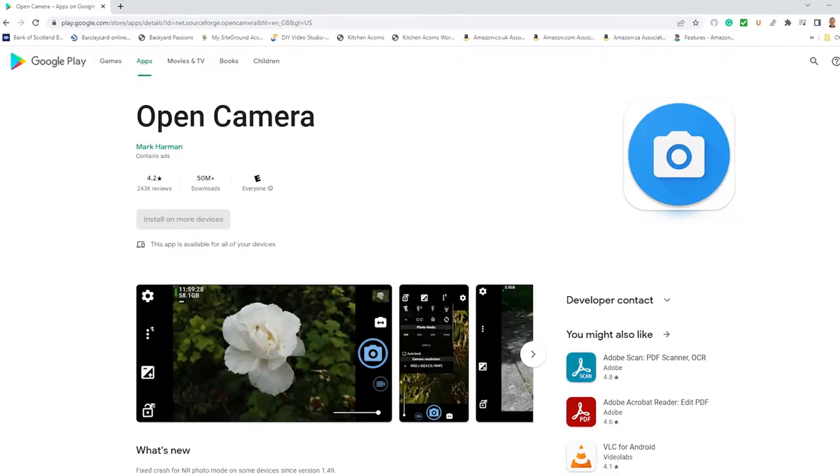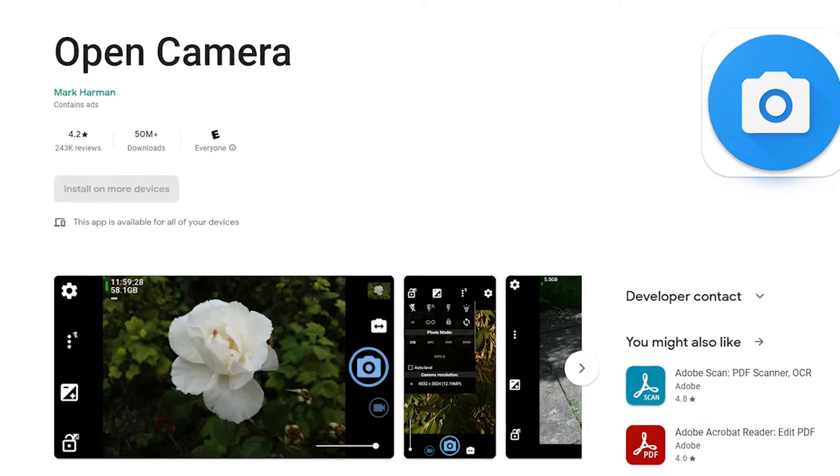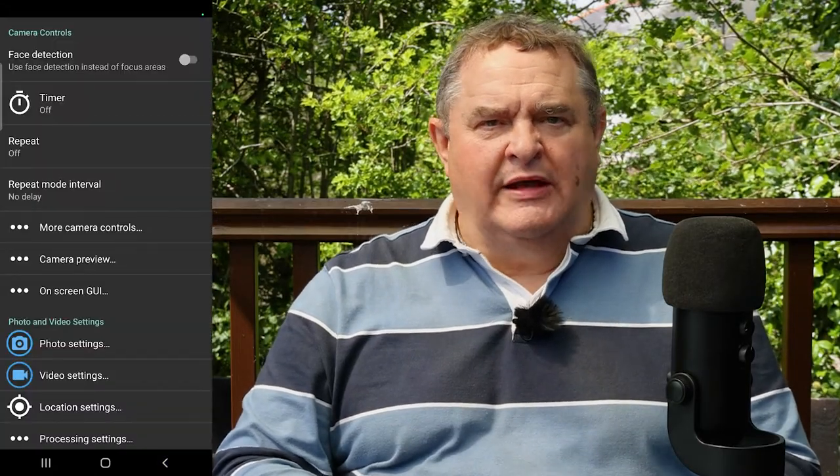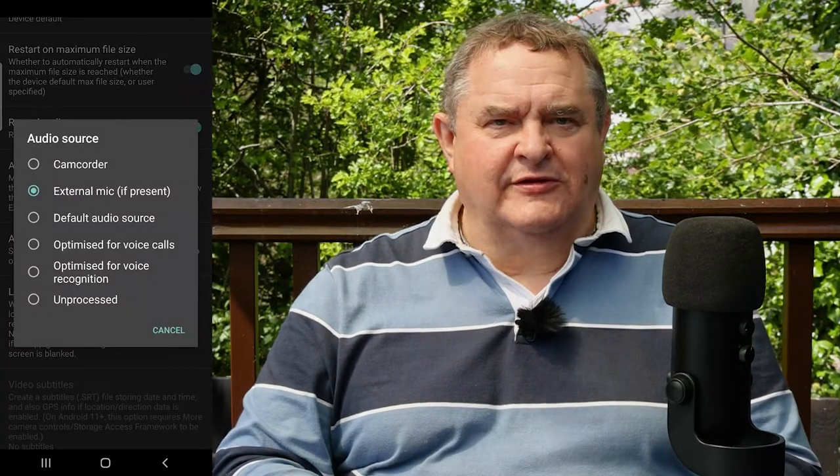But if your camera app will only use the internal microphone on your phone, don't worry. All you need to do is download the free Open Camera app from the Play Store. Open the app, then tap on the settings gear wheel and scroll down and tap on video settings. Tap on audio source and choose external mic.